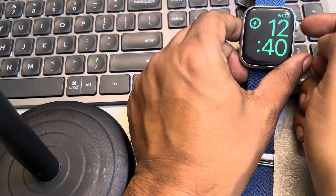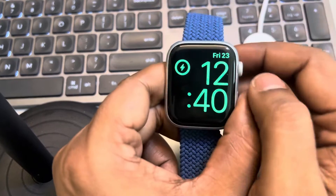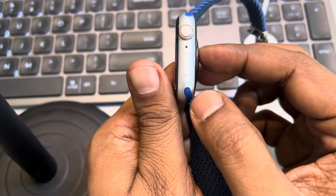If your Apple Watch is stuck on the charging screen, then how to fix this? The very first fix is to try to force restart your Apple Watch.